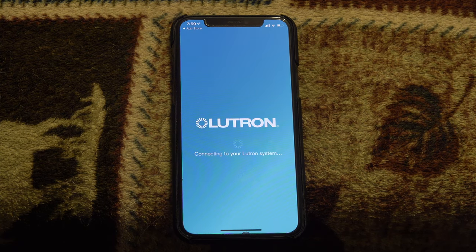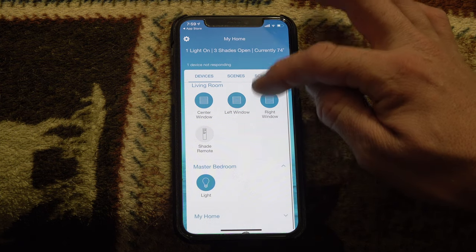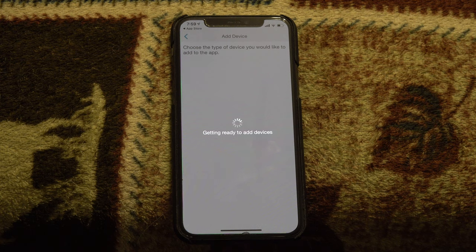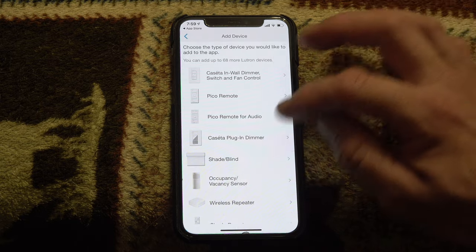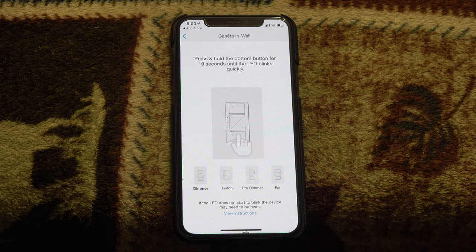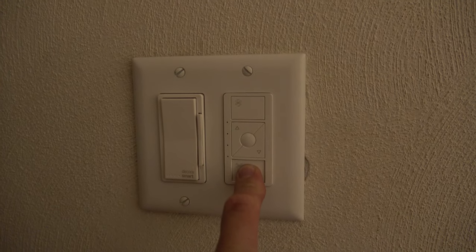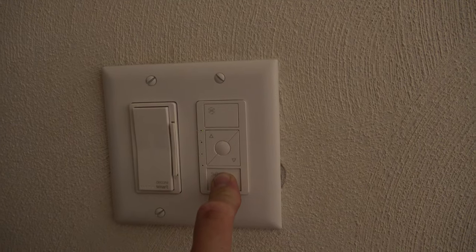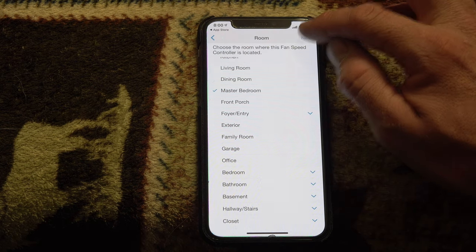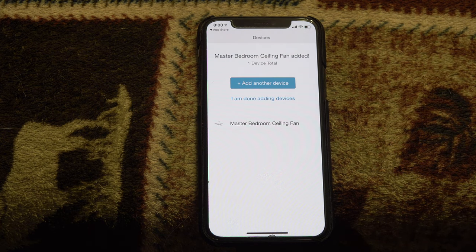I'm going to open up the Lutron app, connecting to my Lutron system. We can already see my schedules and some devices already attached. We're going to hit Add Device — getting ready to add devices. We're looking for fan control, right at the top. Click and hold the bottom button for 10 seconds so the LED blinks quickly. When I came back to the app, it was already paired — I did nothing. We're in the master bedroom, so hit Next. Master bedroom ceiling fan — added successfully!